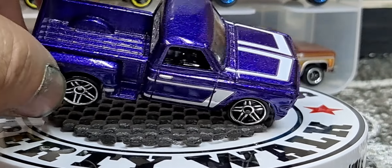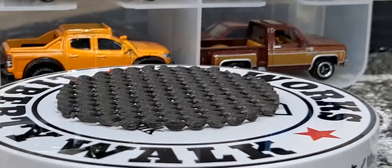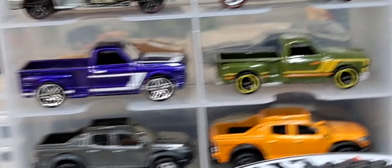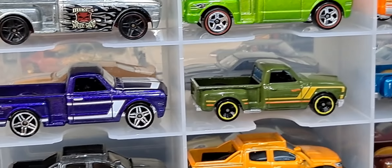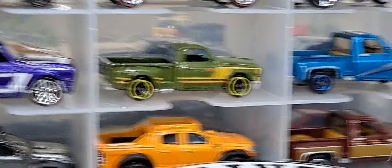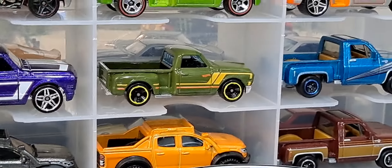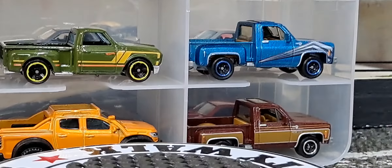I collect 1:64th scale and this is clearly not 1:64th. It's a little rant — drives me nuts. At least if I can't do a custom of it, the Datsun 510, even though it's a little large for 1:64th, they still make awesome customs.